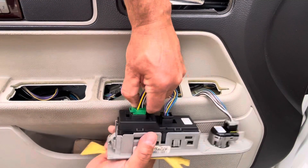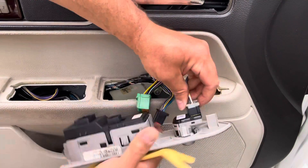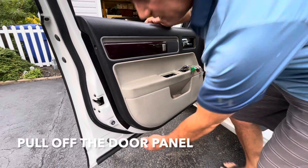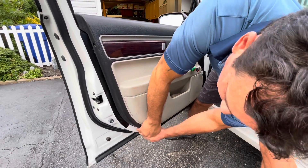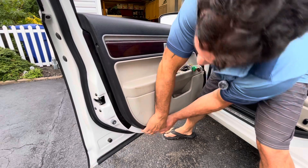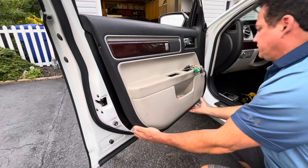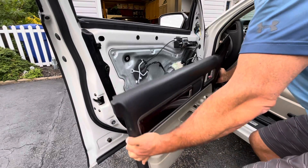All you have to do next is grab it from the bottom and pull on it. All right, this is free.